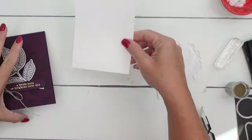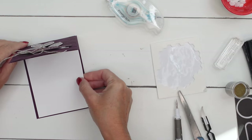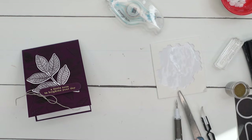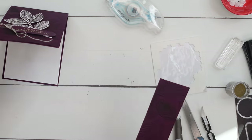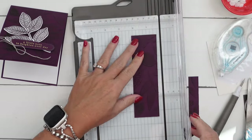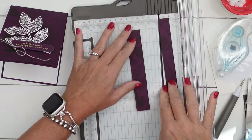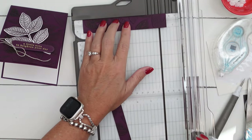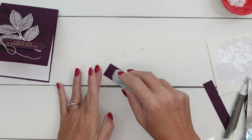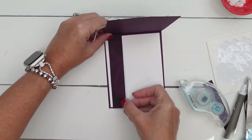Now I'm just going to add a piece of Basic White cardstock to the inside. You could get fancy and carry over some of that design — in fact, we cut away some of that piece right here. What if we cut that and just put that right there? That might be really pretty — let's do that. I didn't do that on the other cards, but now that I'm thinking about it — let's cut it to one inch and five and a half — just carry over that design to the inside.